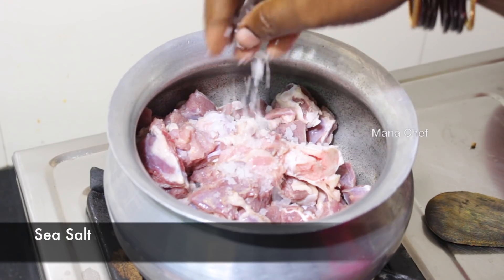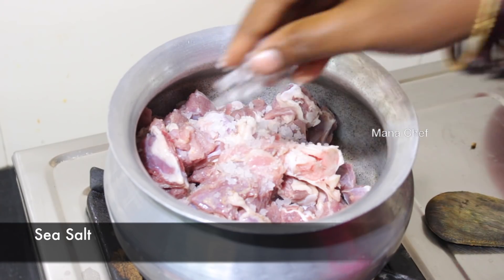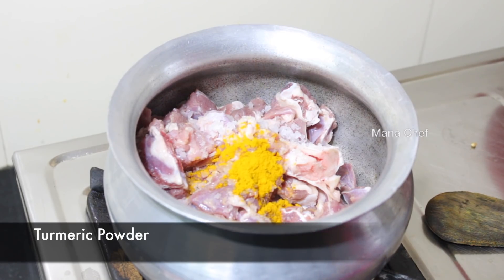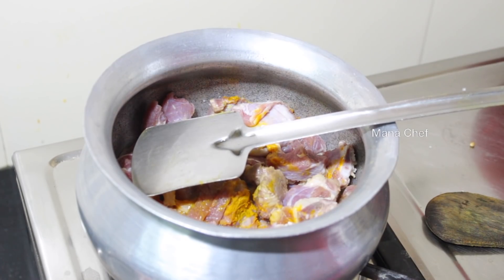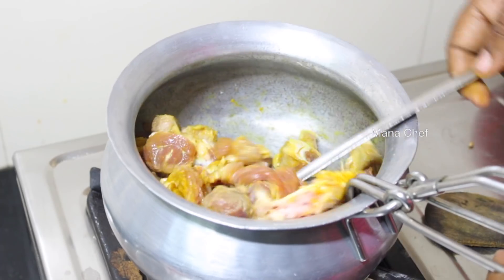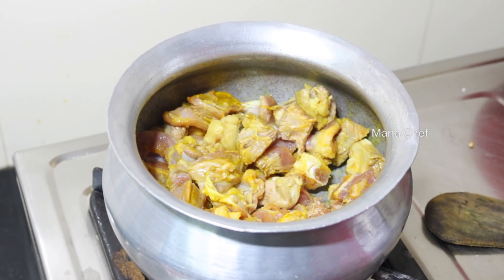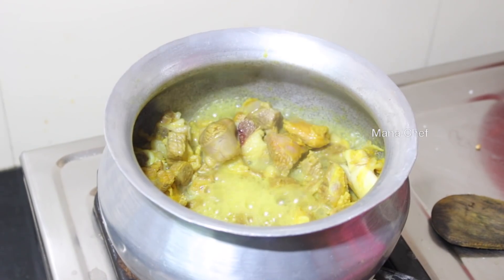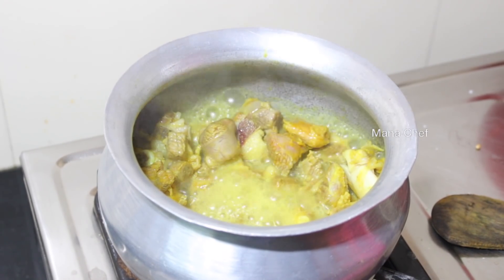You can add salt in this dish. Add the salt in a bowl.